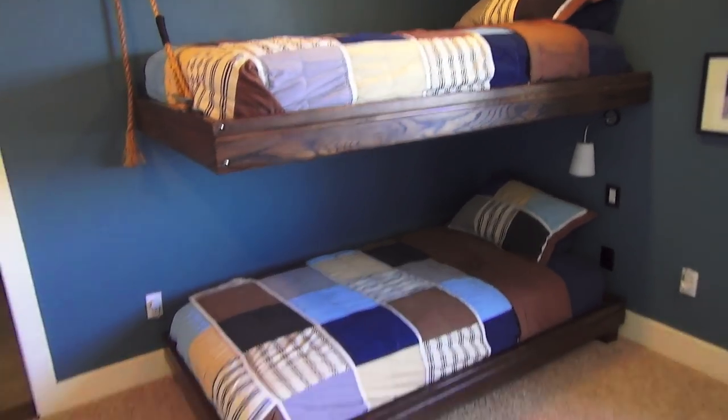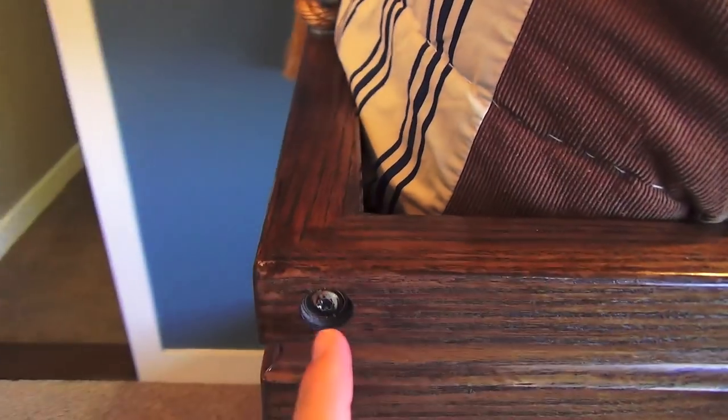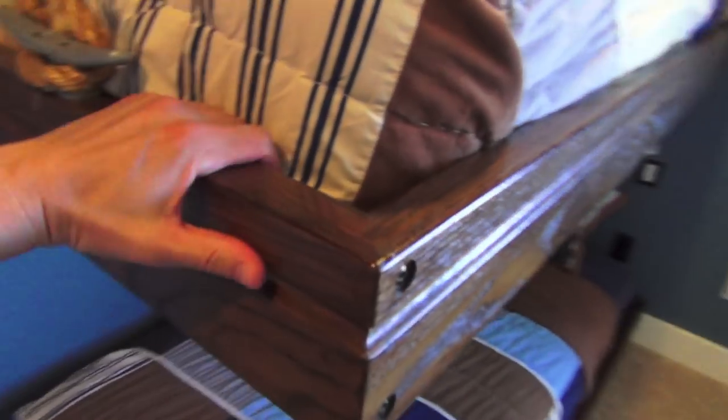I'll tell you a bit about how it was done. I made two frames out of oak and cut them at 45-degree angles. I have two pan head lag bolts that are at least six inches long going through here and on the other side coming forward. These are actually oak handrails — I got some lumber cheap. Underneath it's just a sheet of plywood, stained, with a wood lip nailed all the way around. There are no supports in between, just one sheet of plywood, and it works perfectly.